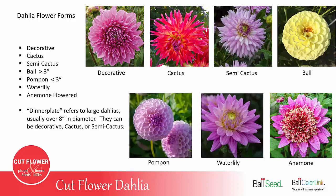The water lily dahlia has fewer petals with more space between them, but it's not quite a semi-cactus and not quite a decorative. The anemone flower is usually a smaller flower, about two and a half to three inches, with a tuft in the center and a row of petals around the outside. A lot of people refer to dahlias as dinner plate dahlias — those are basically any dahlia over about eight inches in diameter and can be any of the dahlia forms. It's just called a dinner plate dahlia when they're really big, the size of a dinner plate.